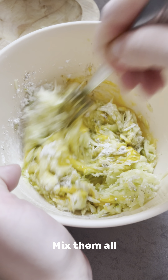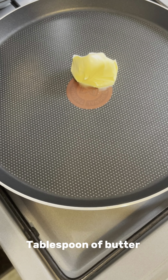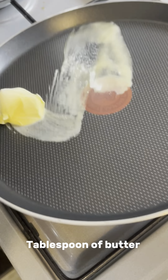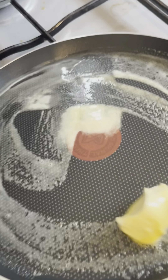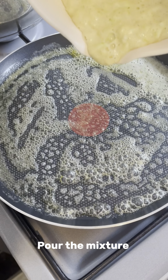Mix them all. Tablespoon of butter. Pour the mixture.